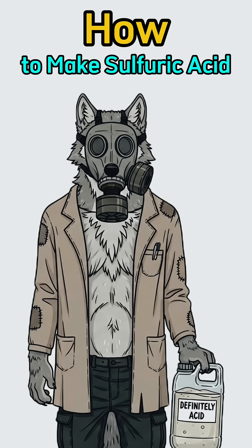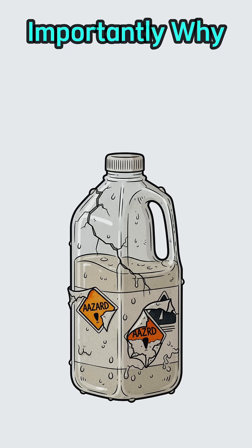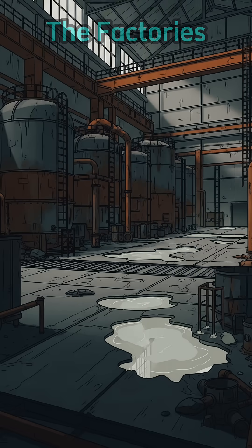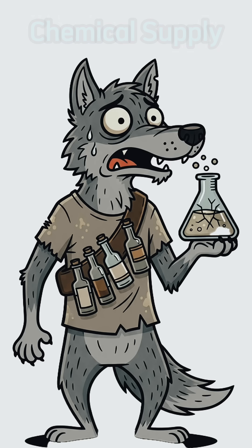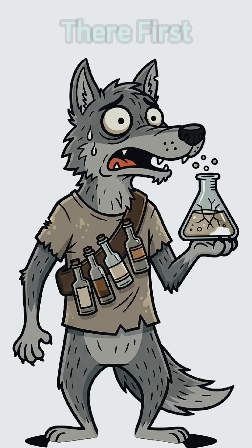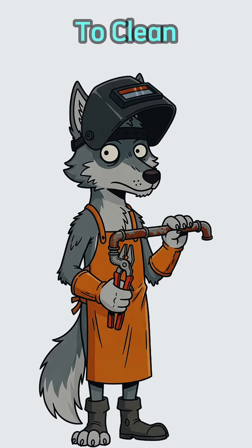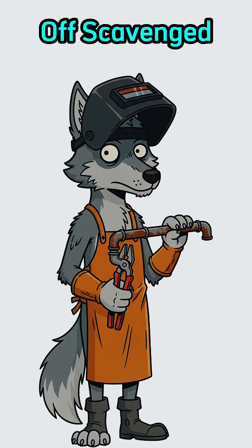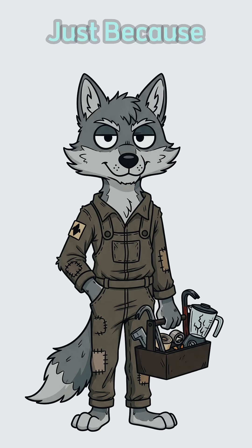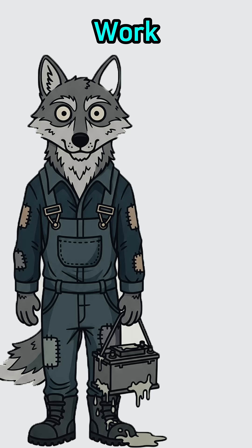How to make sulfuric acid when the world has ended — and more importantly, why would you need it? The factories are ash, chemical supply stores picked clean by whoever got there first. But you need acid to clean metal for welding, dissolve rust off scavenged parts, or maybe just because you're tired of asking nicely for things to work.